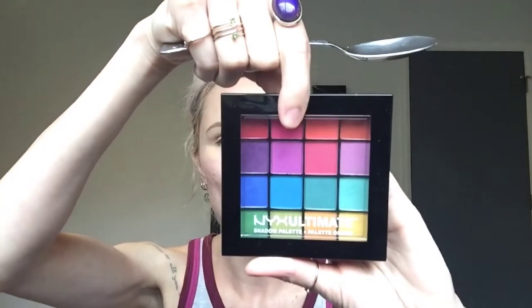All you're going to need is a spoon and an eyeshadow palette. I'm going to be using the NYX Ultimate Brights palette — I have been obsessed with this lately, it's about $17 at the drugstore. So let's go ahead and get started with this hack.